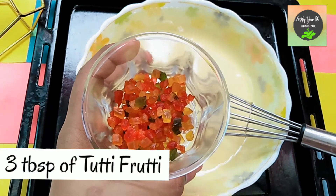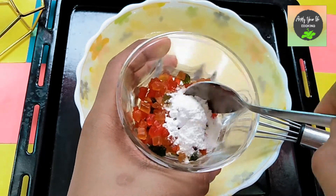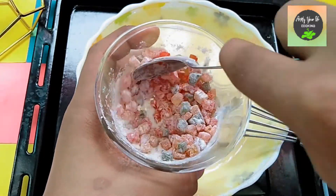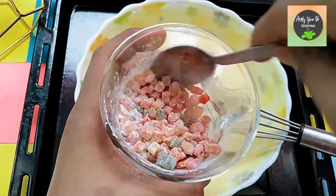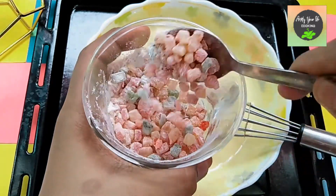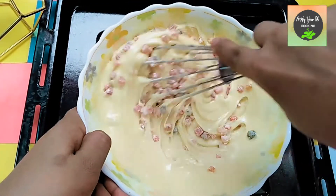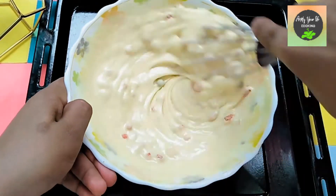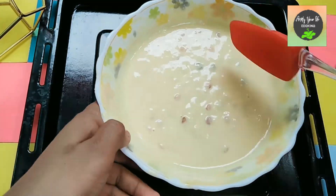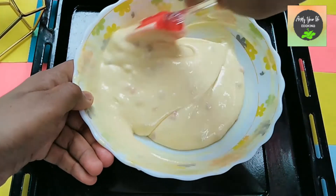Add three tablespoons of tutti frutti and coat them in a little flour so they do not sink to the bottom. Then we fold the tutti frutti into the batter using the cut and fold technique with a silicone spatula.